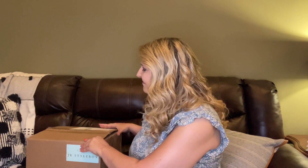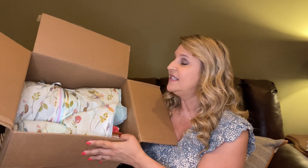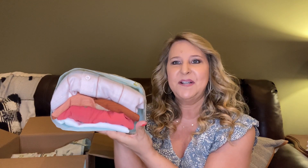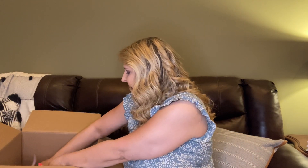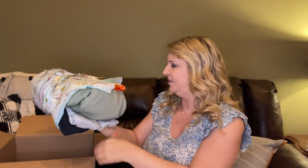This is my second JB Style box and I love the way they do things here. They package their pieces so cute — it comes all wrapped up in tissue paper with little birds on it, it's a spring theme. Everything comes in bundles. This is a pretty big box; the one I got before was quite a bit smaller. Here is my first bundle — I'm seeing some color in there — and then the second bundle.